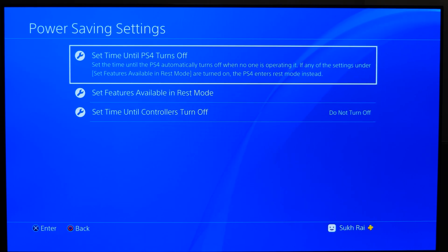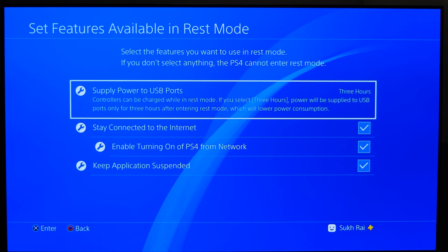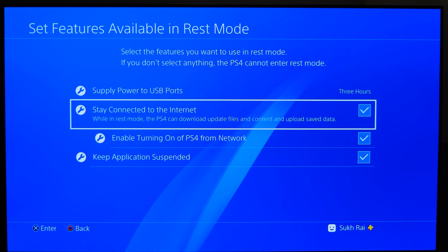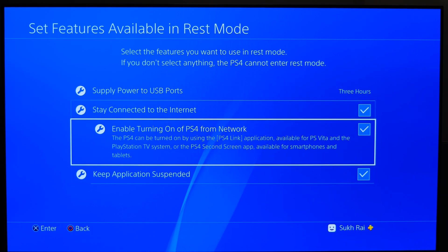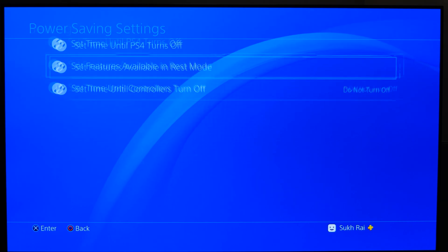The last thing you want to do on the PS4 is go back to the main system Settings menu, then go to Power Save Settings, then Set Features Available in Rest Mode, and select the checkboxes for Stay Connected to the Internet and Enable Turning On PS4 from Network. This means that while your PS4 is in rest mode, opening the remote play app will automatically wake up the PS4 so you can start playing without having to press the power button first.